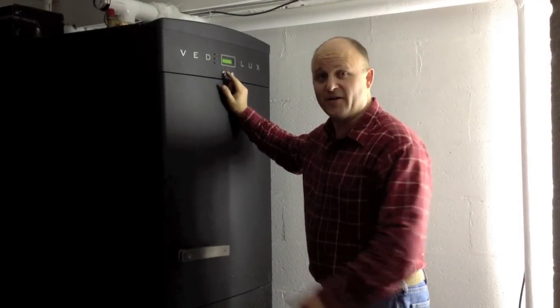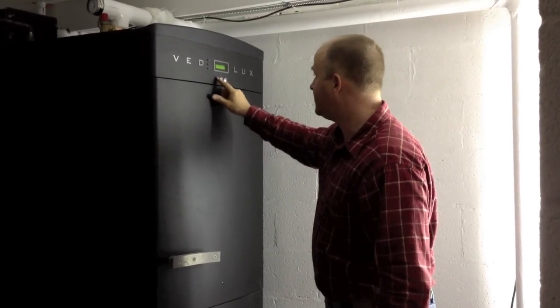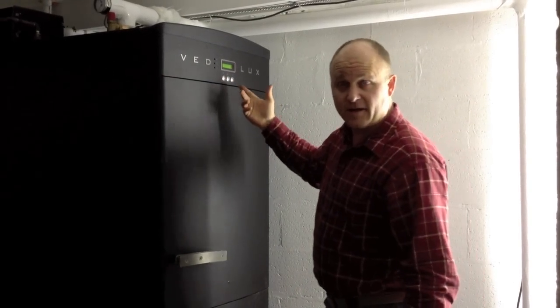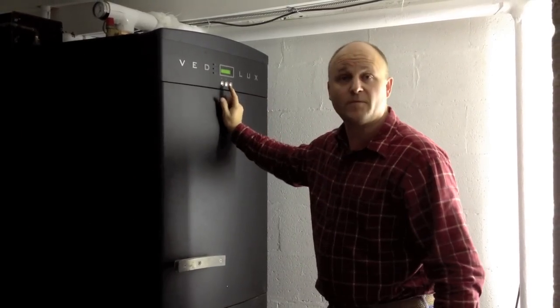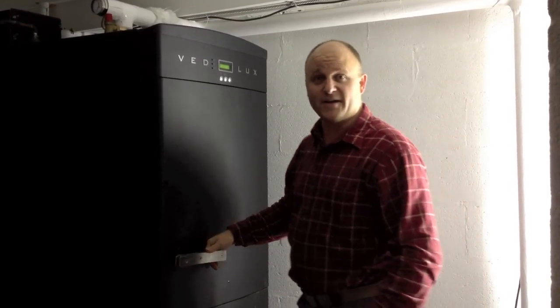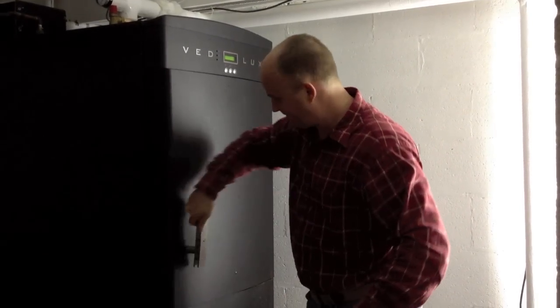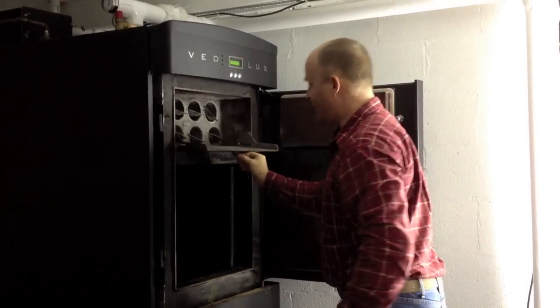I'm going to demonstrate here what I would do if I were cleaning the boiler tubes. First, I hit the start button and in a moment the boiler will start the fan. It will also make a tone letting me know I can unlock the door. I can unlock it, and I'll open the bypass here.